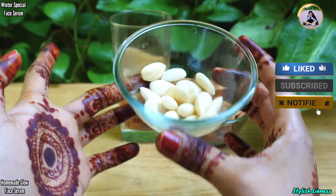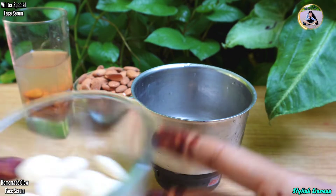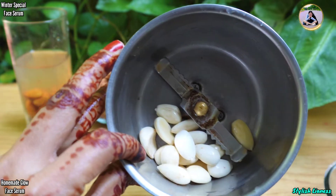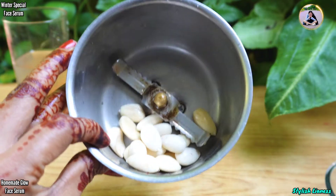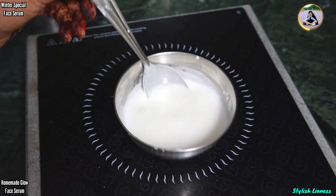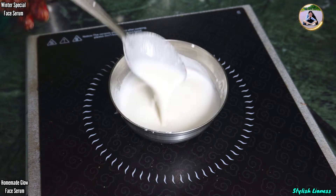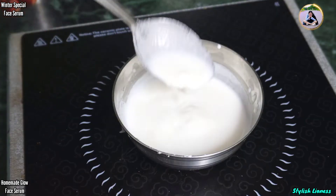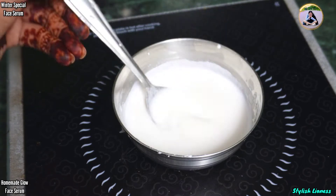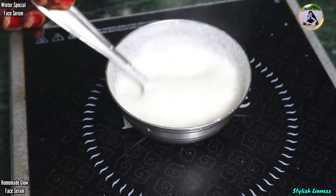Now what you need to do is add the peeled almonds into the blender and add a little water. I have taken a little more here because I have done this facial too — I will go check out the channel. Simply add a little water and add a little more water as needed to make it smooth. We will blend it for 3 to 5 minutes.